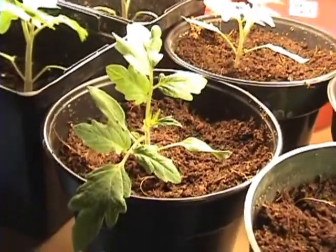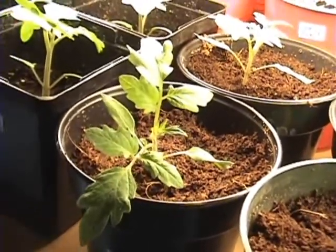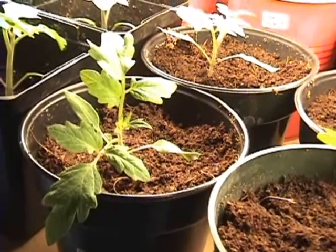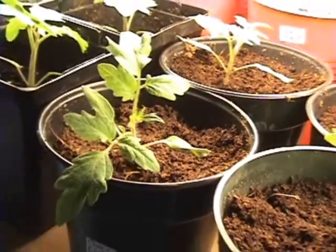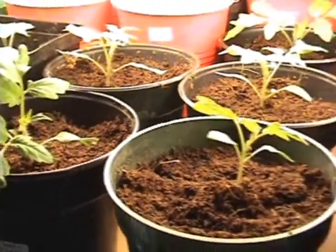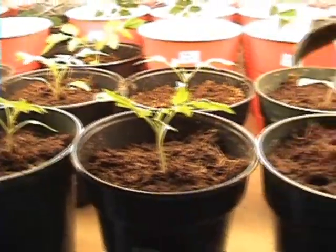Look at this — definitely a look of its own. This is the chocolate cherry, another cherry tomato obviously, but the fruit ripens purple. They're supposed to be really sweet, so that's going to be interesting. They're coming along good.